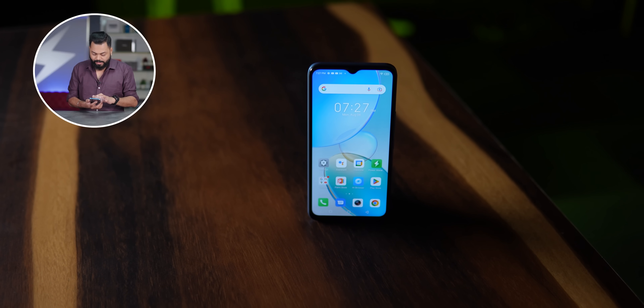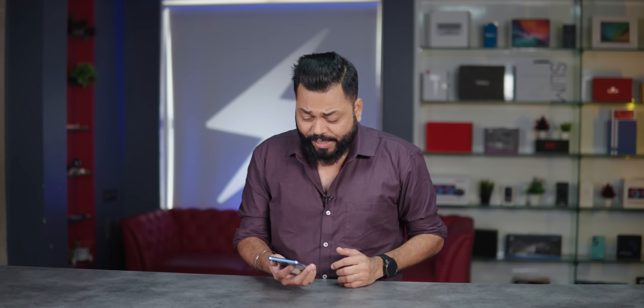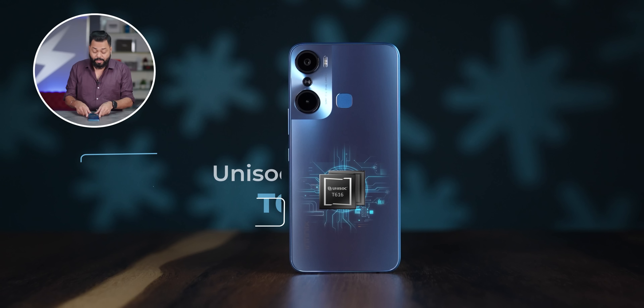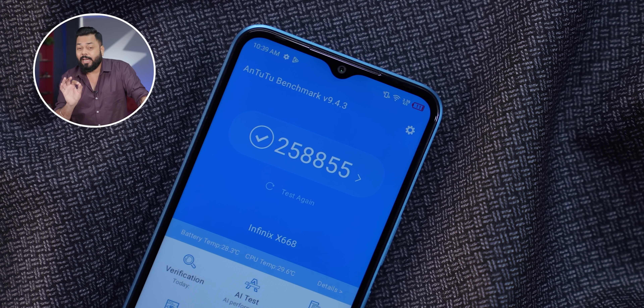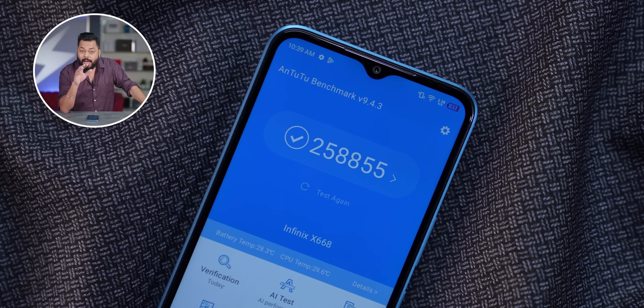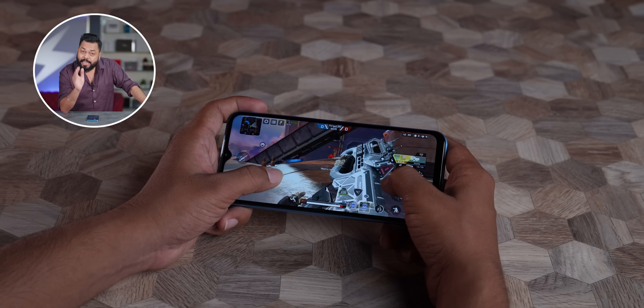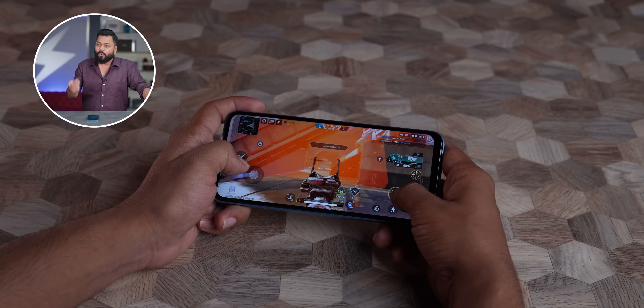The display is quite bright - 480 nits brightness as mentioned. For specifications, it runs on the Unisoc T616, which is a 12nm processor. It is a good processor for the budget range. The Antutu score comes to around 260,000, which is quite good in this price range. You can properly play games at low to medium settings, and the 90Hz display makes gaming quite good.